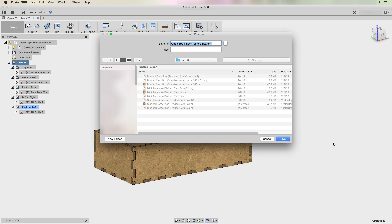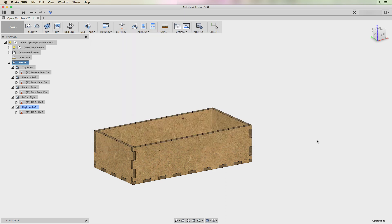Hit OK. It will ask for the filename and where to save it. I save it to the current folder — the program name comment I entered becomes the default filename. Save that and I'm done. I now have a DXF file with all five jobs in separate layers that I can bring into Illustrator and eventually into the Glowforge.